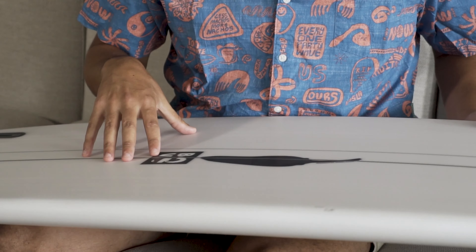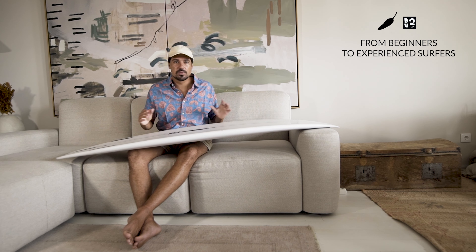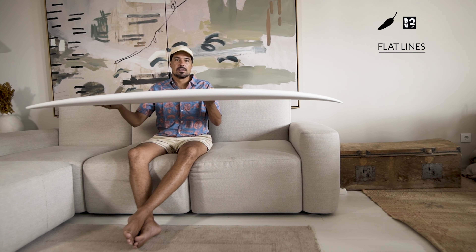This board was originally made based on the Black Vulture, which is another model from Chile surfboards. This is a summer board and it's a board that can go from a beginner to a professional surfer.